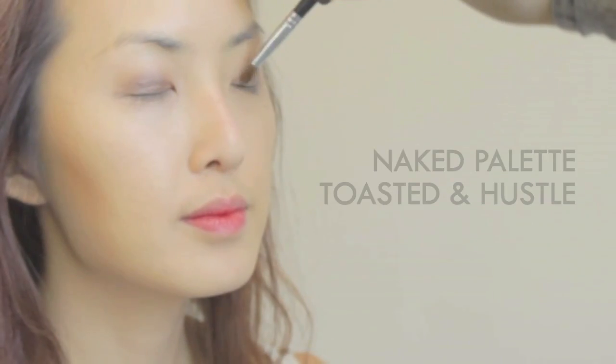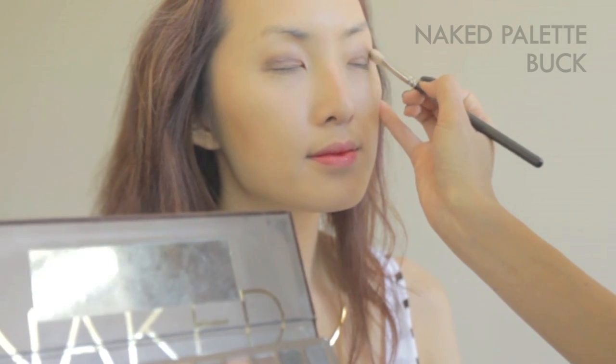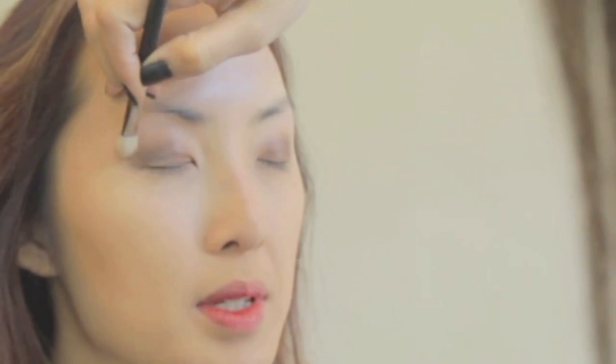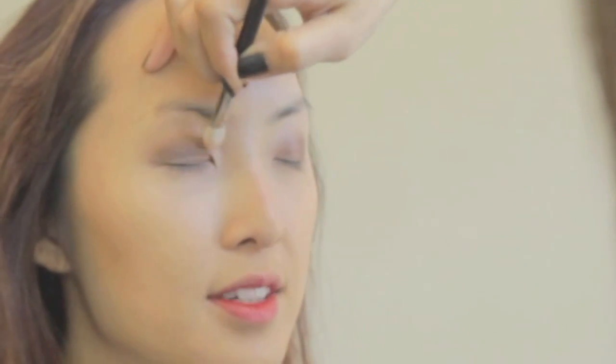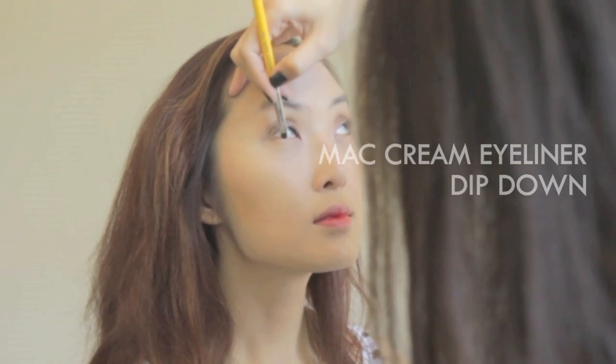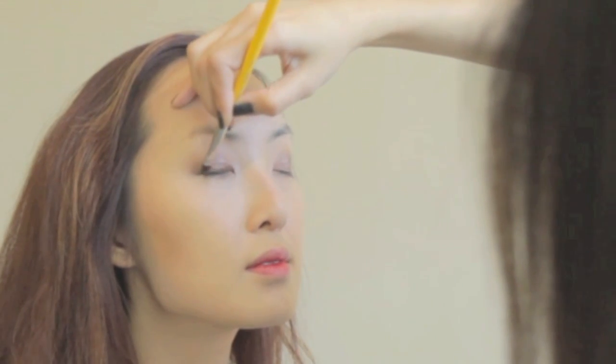For her eyes, I applied Toasted and Hustle on her lids from the Naked palette. Then I used Buck on the outer corner and crease to blend. I used MAC cream eyeliner in Deep Down around the lash line and winged it on the outer corner to create a soft and sexy smokey effect.